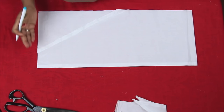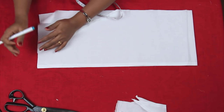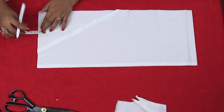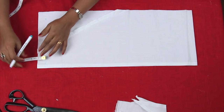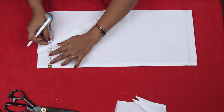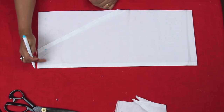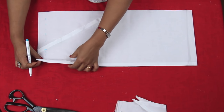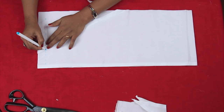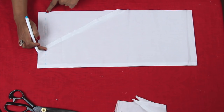As we had kept two inches extra for seam allowance — that is one inch on either side — mark one inch. From here my leg part will attach. Now we need to stitch on this line but not from the beginning — leave three inches. That is for folding we had kept one and a half inches, double of that you leave, that is three inches. Start to stitch from here: lock, stitch, and lock at the end. So we are stitching from here to here. Let's go to the sewing machine.